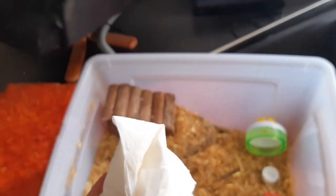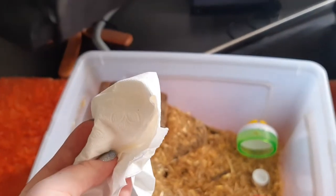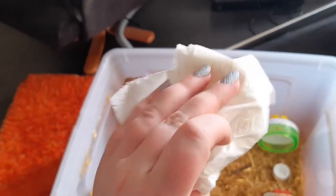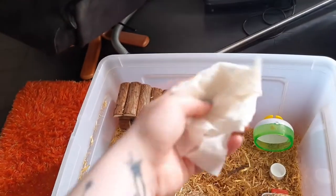Never use cotton because hamsters don't have a gag reflex, so they can easily choke on it. If you want your hamster to get used to your smell, just rub the toilet paper on your arms.